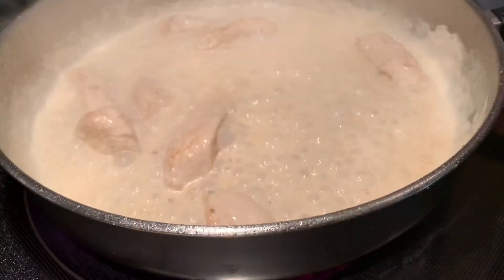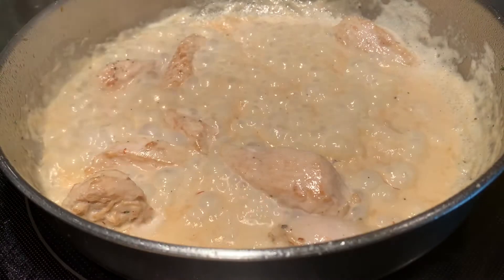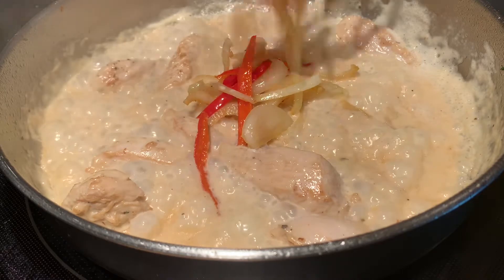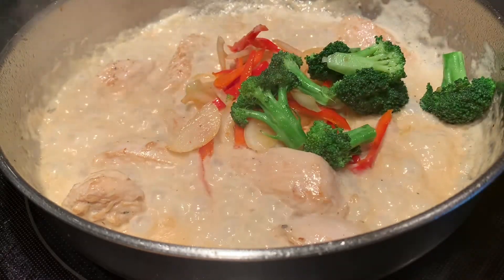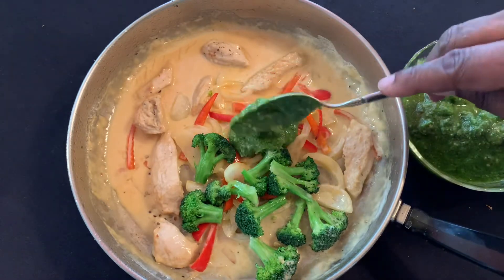Once you've reduced the cream by about half, go ahead and return the peppers, onions, broccoli, and pesto to the pan. I'm gonna use about two heaping tablespoons of pesto sauce.